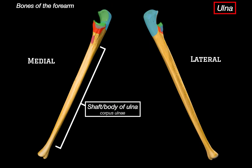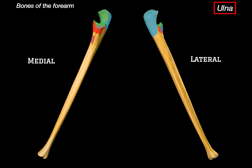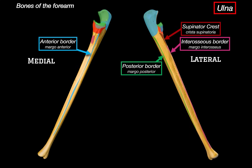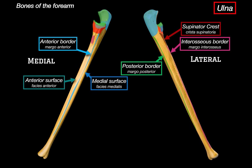Let's now talk about the body of the ulna. Just like with the radius, we'll go through its borders and surfaces. We have the anterior border running down the front of the bone, then the interosseous border on the lateral side facing the radius, where the interosseous membrane attaches. Up near the top of that border is a small ridge called the supinator crest, which is the origin point for the supinator muscle. On the back, there's the posterior border, which you can actually feel under the skin running down the subcutaneous edge of your forearm. Between those borders, we've got the medial, anterior, and posterior surfaces, each providing attachment points for different muscles.